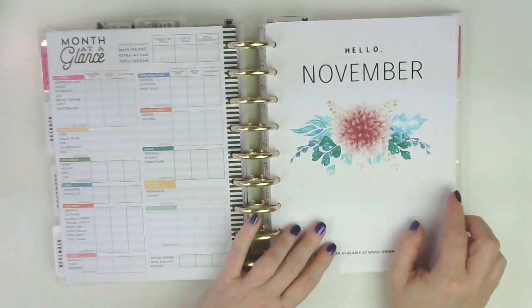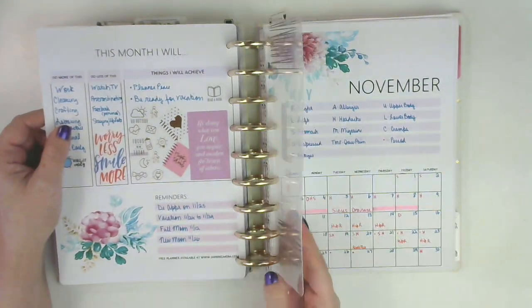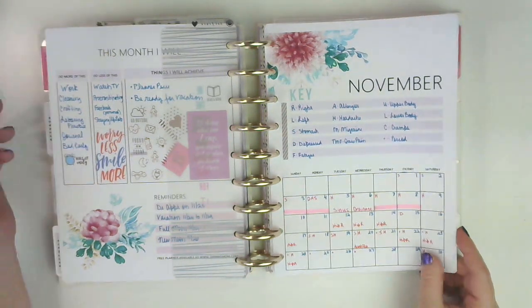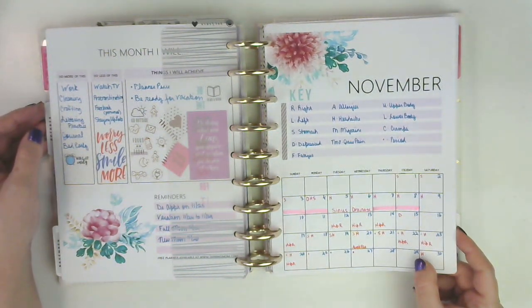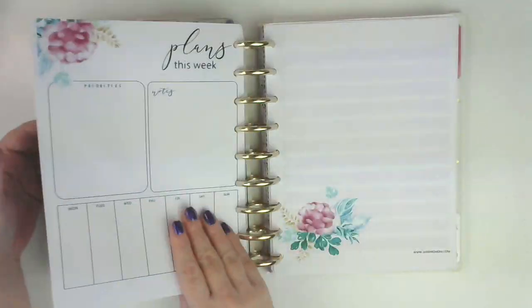Now, this was supposed to be my self-care planner. And really, the only thing that I used was this one section. So I need to do better, because I need to start journaling. I'm getting older and I don't remember everything like I used to, so I really need to write stuff down. I decorated it and didn't use it — which is crazy.